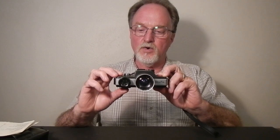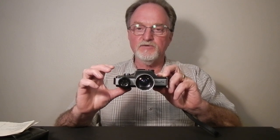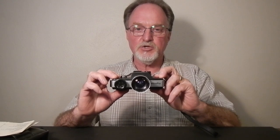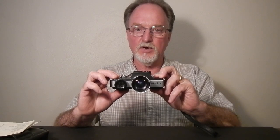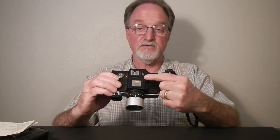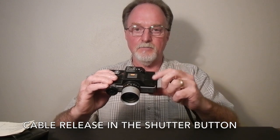A long time ago I reviewed the Mark II version of this, the successor to this camera. It's Aperture Priority Automatic Exposure. There's no manual except for X-Sync, which is a nice speedy 1/150th of a second, and bulb.